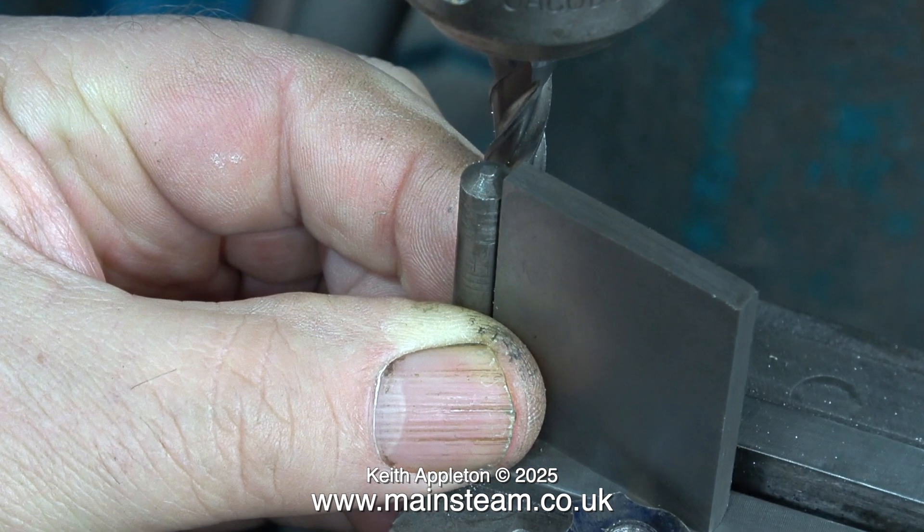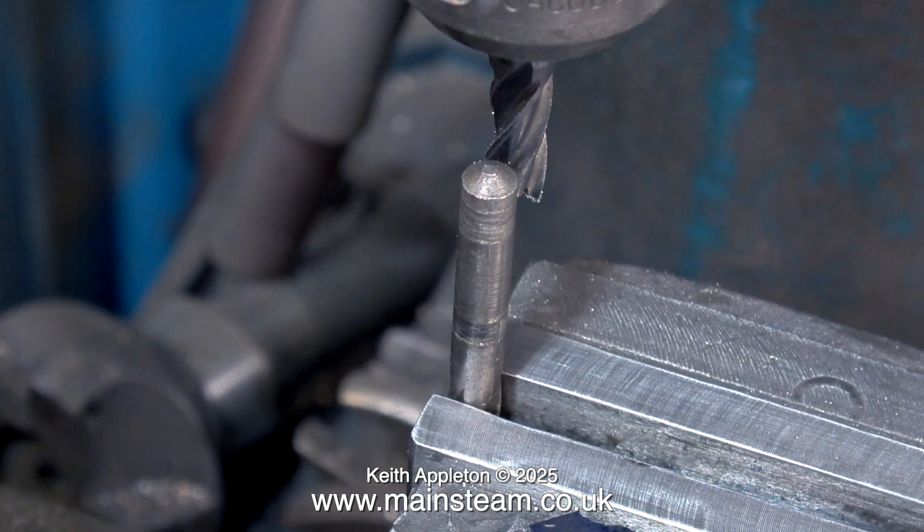I'm going to use a method to round the end of the connecting rod that is particularly dangerous, but it's only dangerous if you do it wrong. Fitted into the machine vise on the milling machine is a twist drill of 9/32nd of an inch in diameter.